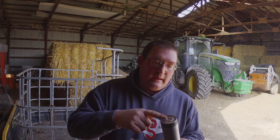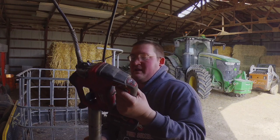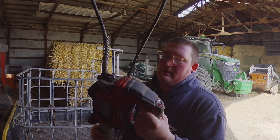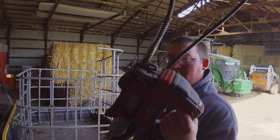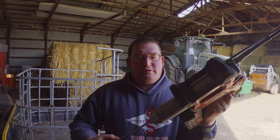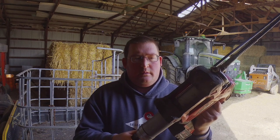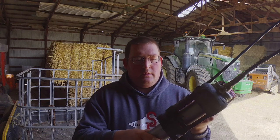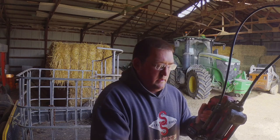It's got this tuna-can looking end that keeps it from going in the tube too far. You pop it open, pull that off, throw that away, and slide that in. Twist it in most of the way, and when you're almost all the way in you let this plunger go. Push that in, turn it on. Alright, so we got grease coming out now, so it should be good. Screw it in the rest of the way — good to go.